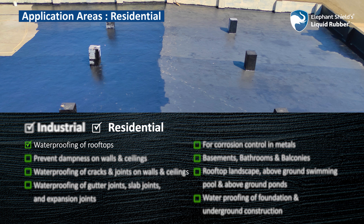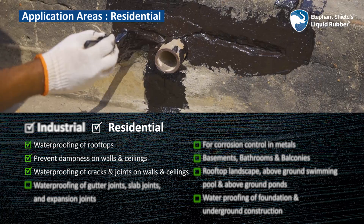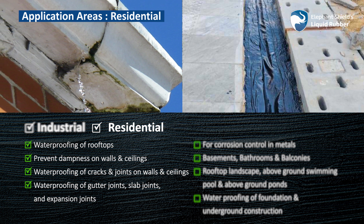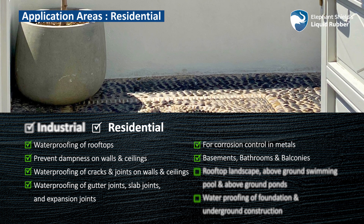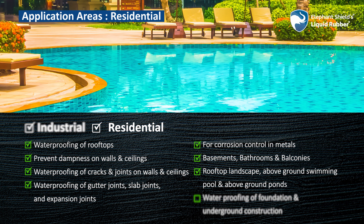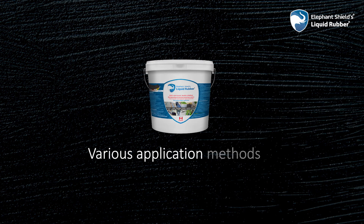Waterproofing of rooftops; preventing dampness on walls and ceilings; waterproofing of cracks and joints on walls and ceilings; waterproofing of gutter joints, slab joints and expansion joints; corrosion control in metals; waterproofing of basements, bathrooms and balconies; waterproofing of rooftop landscape, above-ground swimming pools and above-ground ponds; and waterproofing of foundation and underground construction.